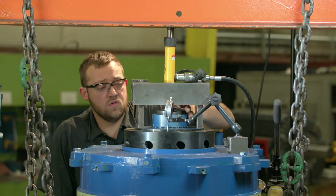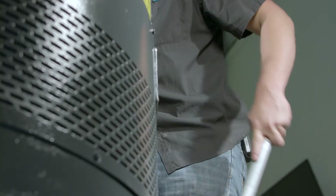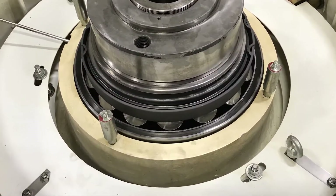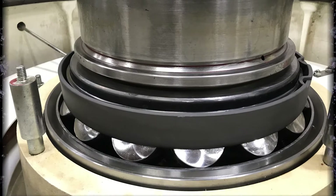Adjusting the spherical roller bearing preload and end play requires a different procedure than that used in vertical motors with ball-type thrust bearings. In this tutorial, Reed demonstrates a procedure to set the compression spring preload and end play in vertical motors with spherical roller thrust bearings.